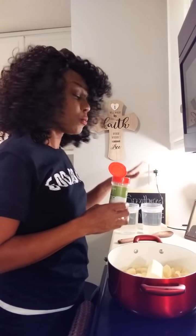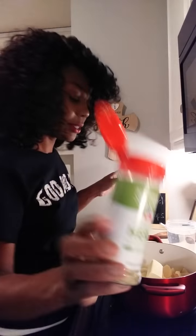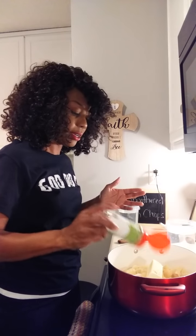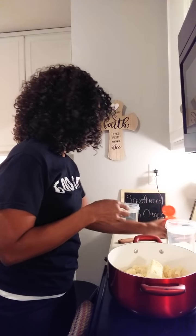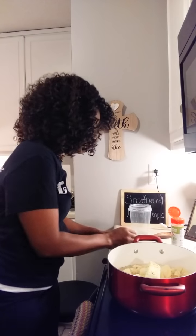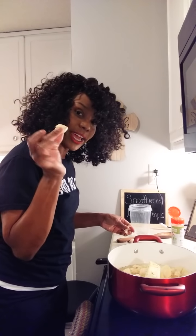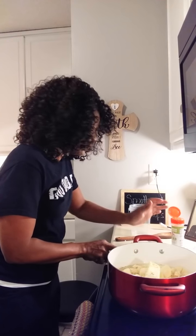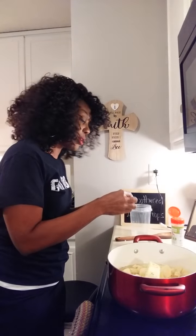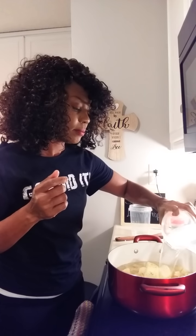I always use butter and bouillon — or I'll use chicken broth, but today I'm using water with chicken bouillon. The seasonings I'm using are garlic herb, black pepper, and sea salt — season it however you want. I also have some fresh garlic I'm going to add: four cloves total. I'm crushing them to break them open, which makes them easier to peel, then adding them in with the rest of the water.